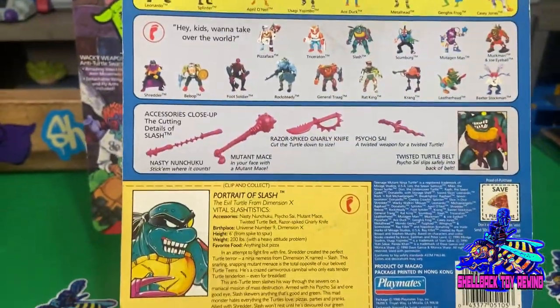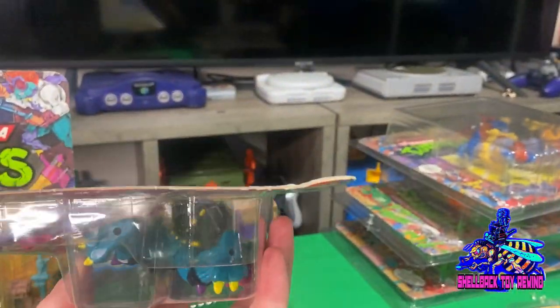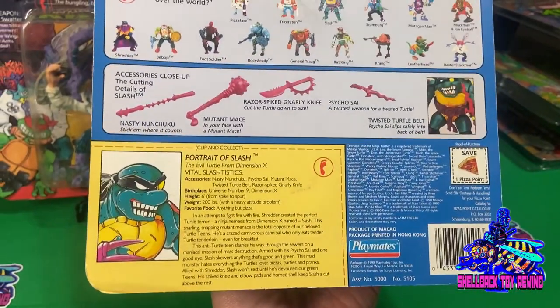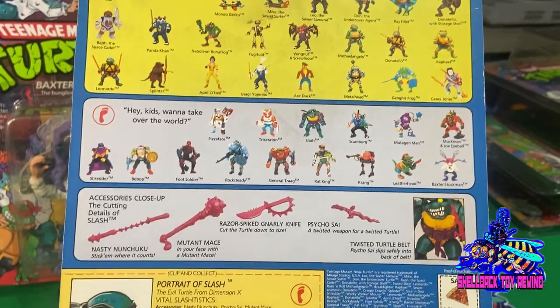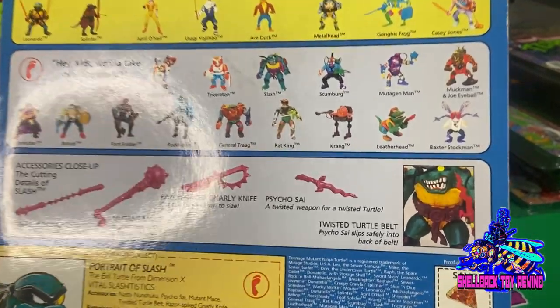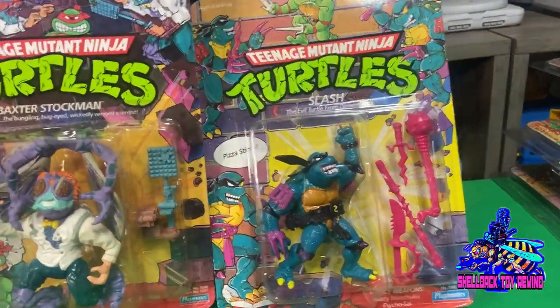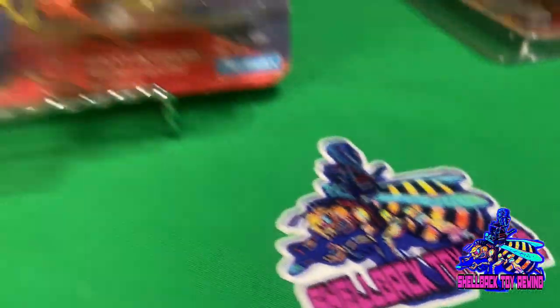Slash over here — just the regular black belt, no purple belts or anything like that. Little curl on the side there. I got this from Frank and Sons. I just cannot wait to get my Super 7 Slash — I am super excited about that. They're gonna look incredible next to each other up on my shelf.